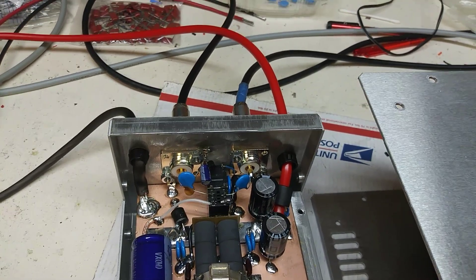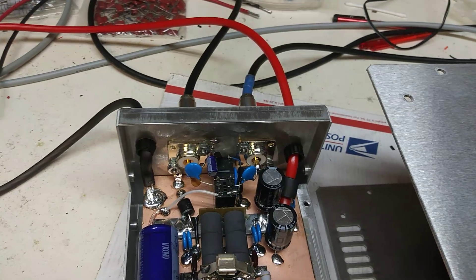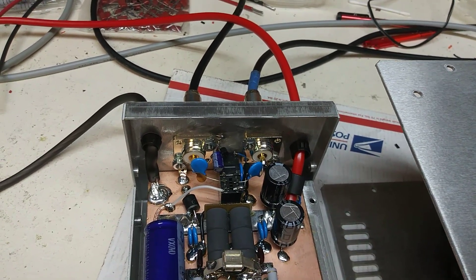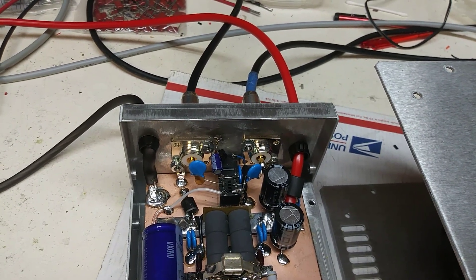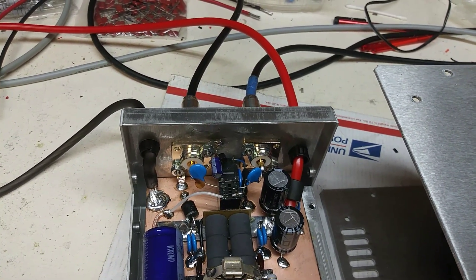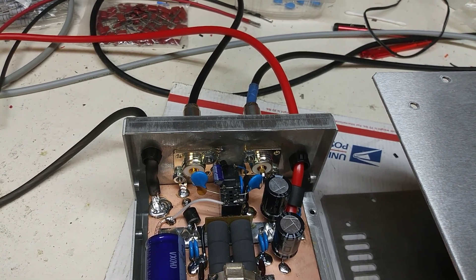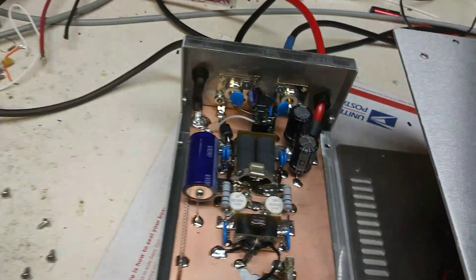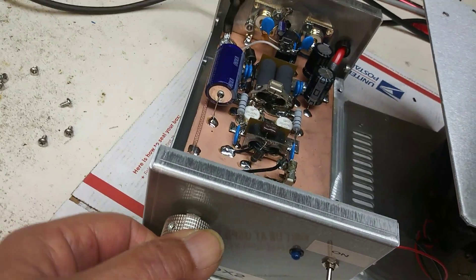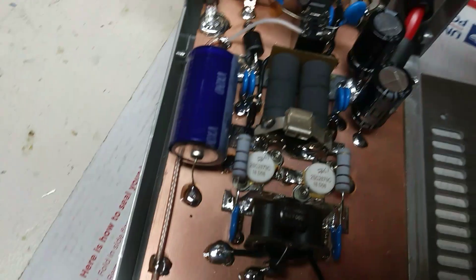Supposedly this amp had an oscillation problem, but when I got it here and hooked it up I noticed no oscillation problem at all — it worked fine with the two Toshivas in it. It didn't have a variable on it, so he wanted one put in, so I put an Allen Bradley variable in it — Allen Bradley baby.